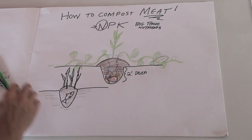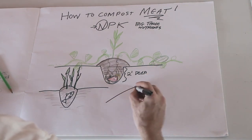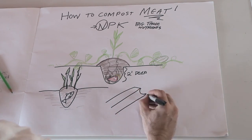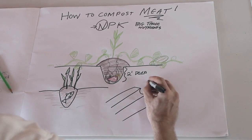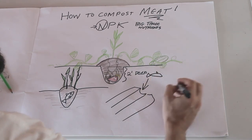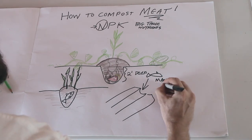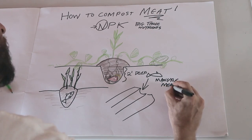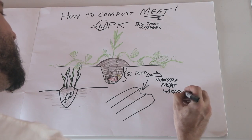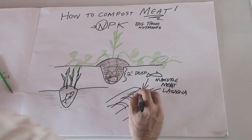Another thing you could do is, say you've got your garden beds — make a trench down the middle of it and just throw your rotten fish, manure, meat, lasagna, throw all that stuff down that middle trench, bury it over, and plant on it.